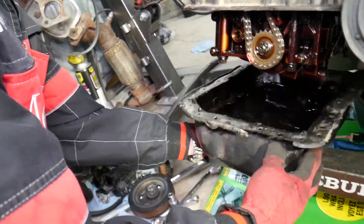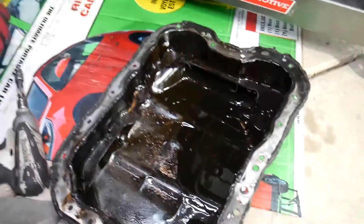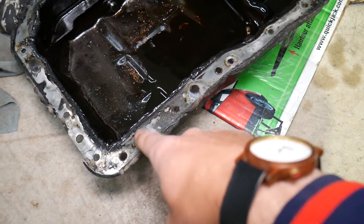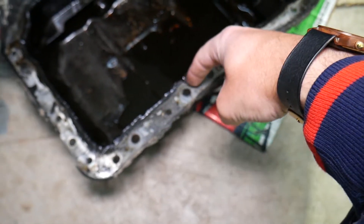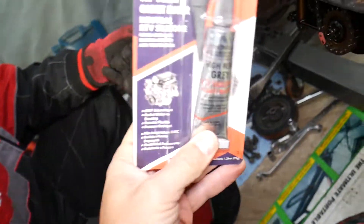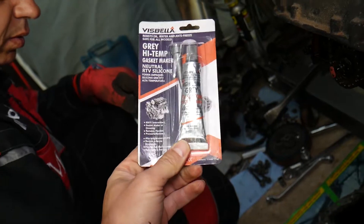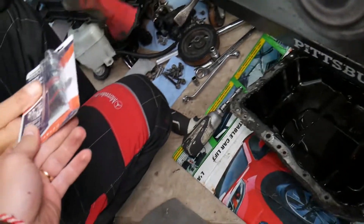The oil pan comes out — there shouldn't be much oil left. For installation: when you're ready to reinstall, clean everything thoroughly, apply silicone on the inside and around the bolts. Clean the engine block and timing cover with rubbing alcohol until completely dry and clean. We use high-temp gray silicone — it holds up to 600 degrees and acts as a gasket maker. We've used it on multiple BMWs and Porsches without any problems. Link in the description.